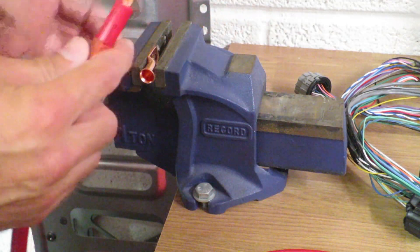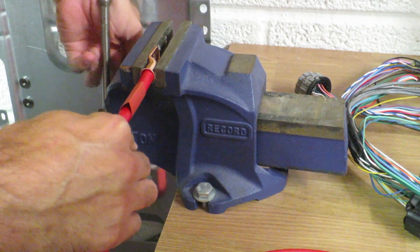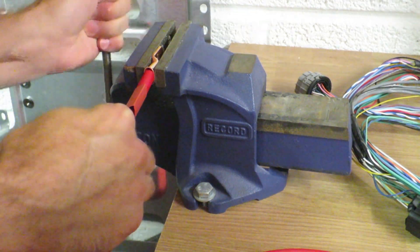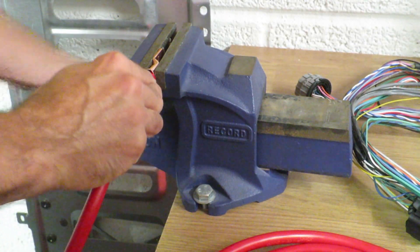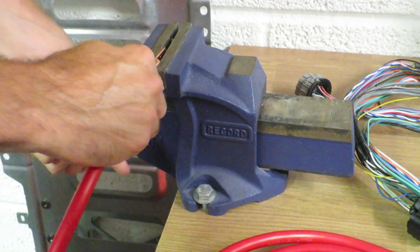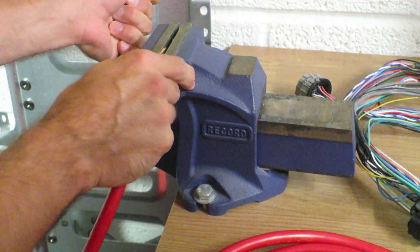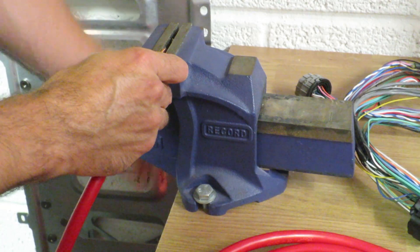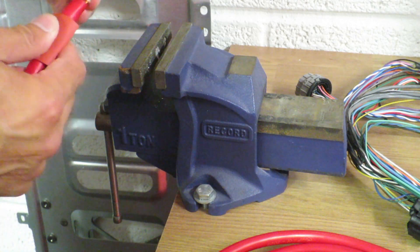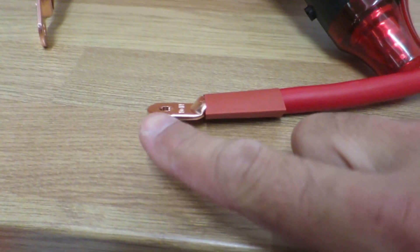I've put the end in the clamp and tightened it just enough to hold it in place — that helps because you need two hands. Push it in nice and firm, then slowly clamp it shut. This is a one-ton clamp, which provides plenty of strength. You have to clamp it down really tight — if you don't, they will just come off. There we go — one extremely clamped-on end that's not coming out in a million years.